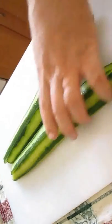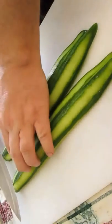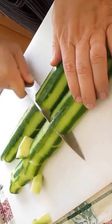Just like so. Turn it here, and then we're going to turn the blade on a 45 so you cut at an angle. Chop it up into nice bite-sized congruent slices.